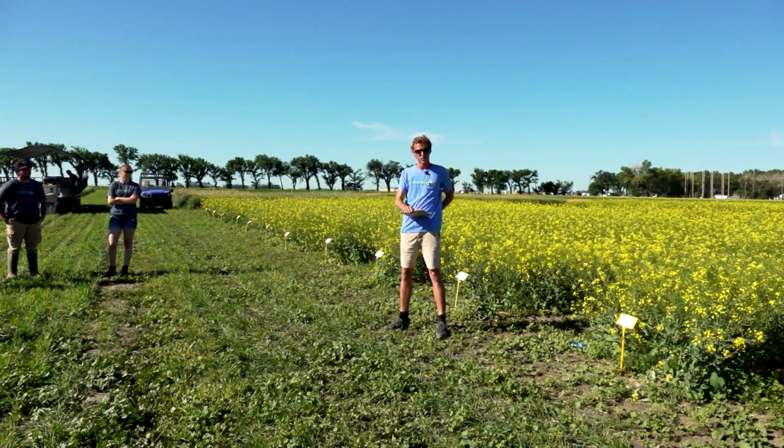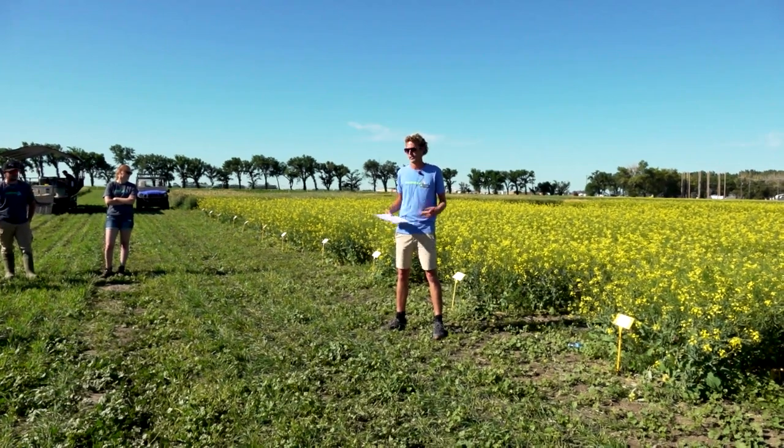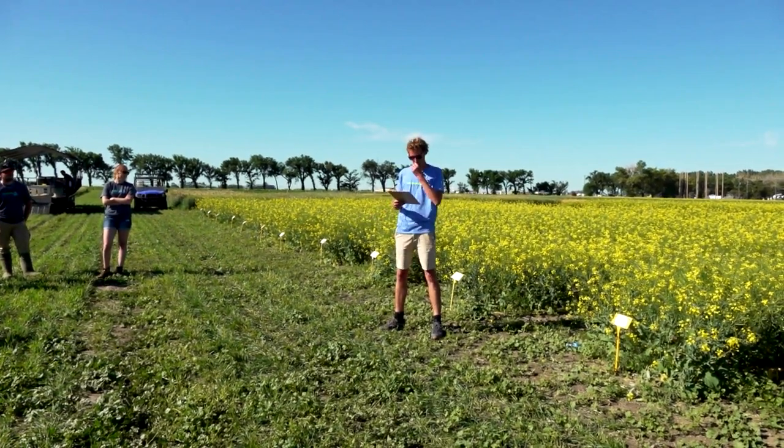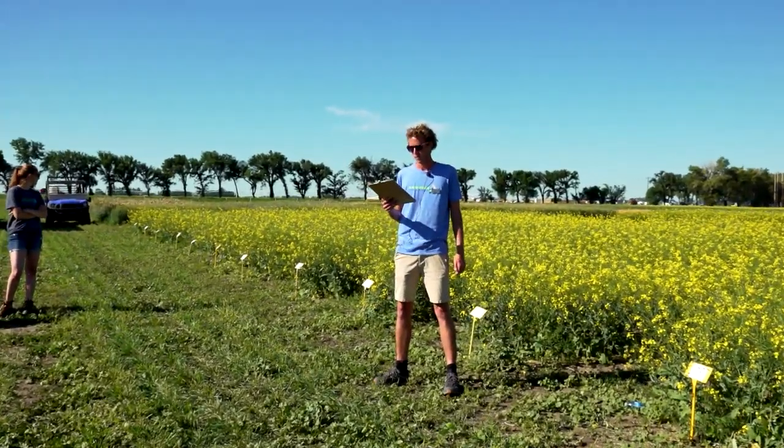Proper residue management is tough, and as we try to move towards zero-tillage, it's difficult to find a proper seedbed for canola. In our rotational study, we found canola emergence is worst on corn stubble and best on pea stubble. Conventional tillage has been shown to improve canola emergence, but it comes with the cost of soil degradation, lower organic matter and water content, destruction of microbes, and increased fuel, machinery, and labor costs.